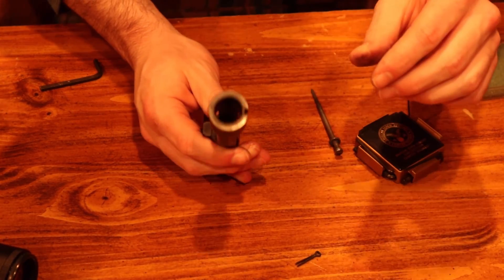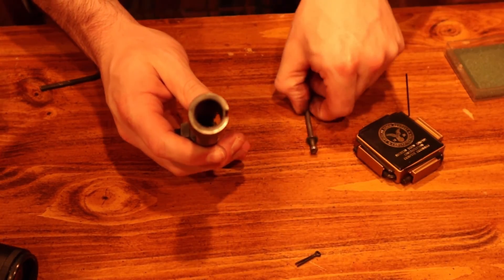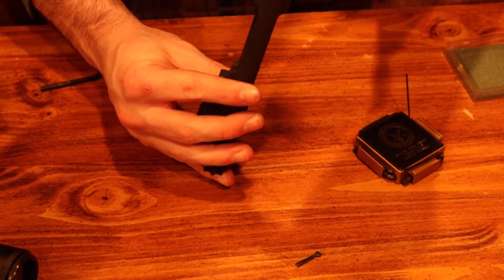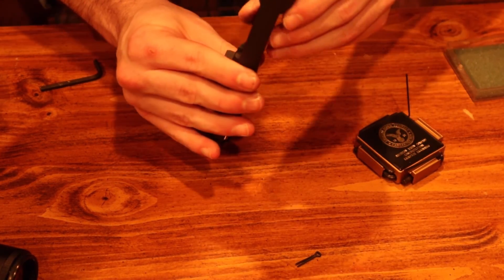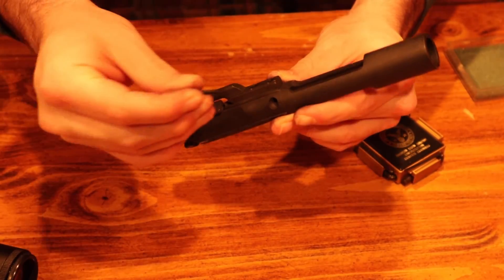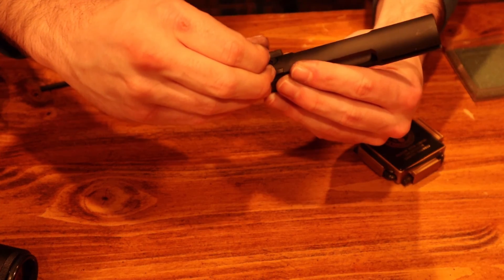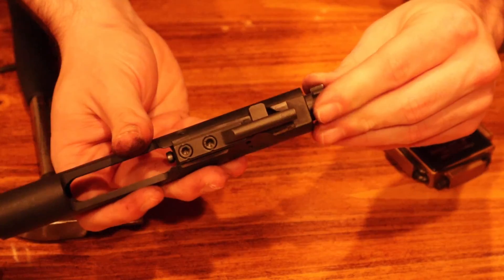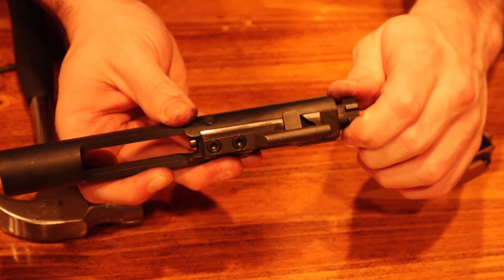Now, to put it back together is just the exact same thing but backwards. So we're just going to drop that down in there. And then you're going to take your little tiny pin and put it back how you got it out. Adjust this from the side.